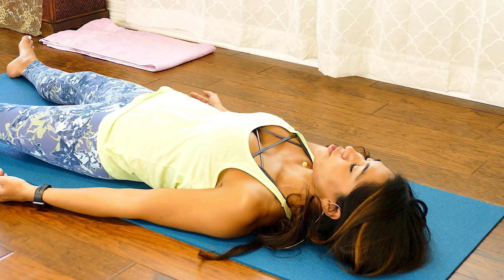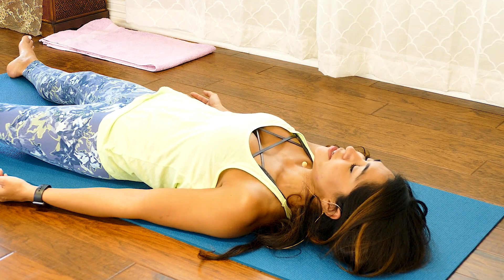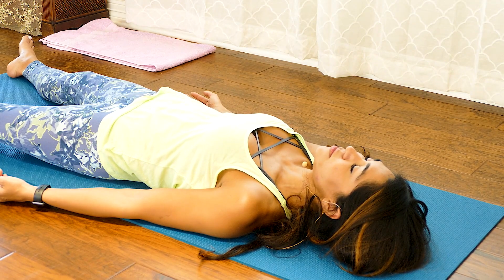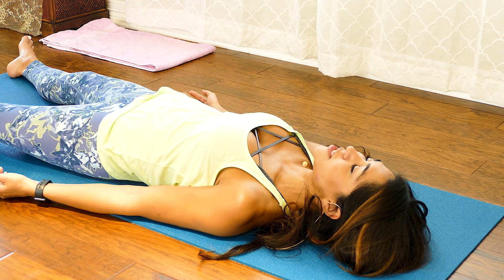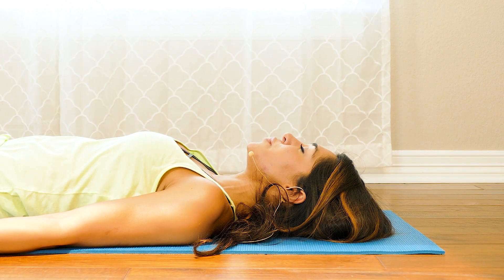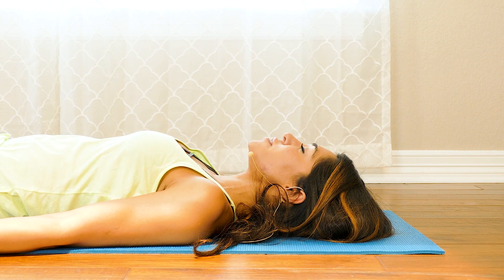Let your breath become natural. Close your eyes if you feel comfortable — you can even turn the lights down. Let your tongue come away from the roof of the mouth, let your eyes roll to the back of your head, and take rest. If you find yourself distracted, gently bring your attention back to your breath. Be aware — not letting yourself fall asleep, but feel relaxed.